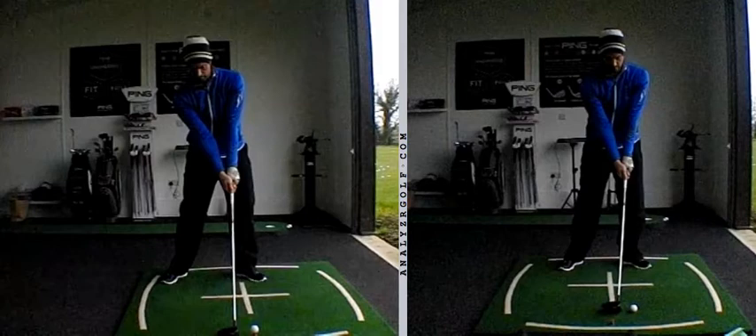If anything, it's a little bit more important with your driver, due mainly to the gear effect that the heel strike brings and the subsequent right curve. We extend for longer in the backswing, so therefore we've got to move back into flexion a little bit more for a little bit longer in transition.